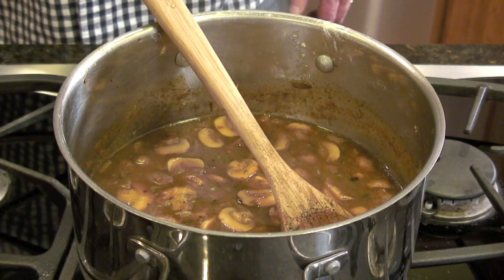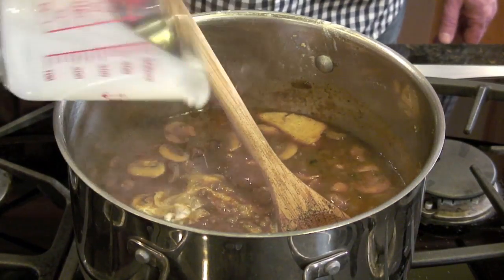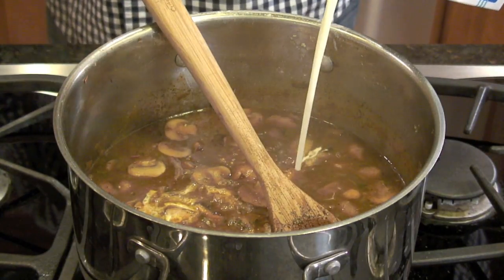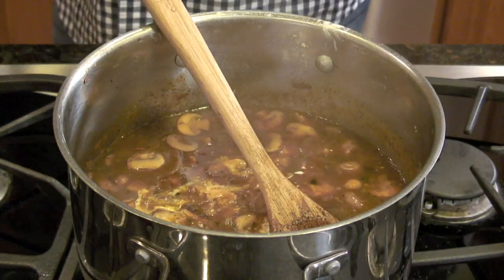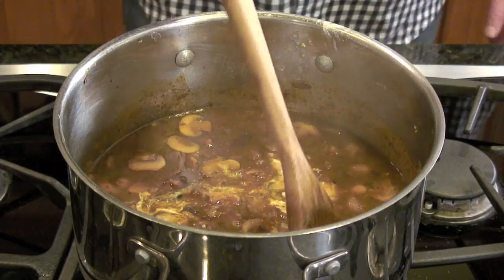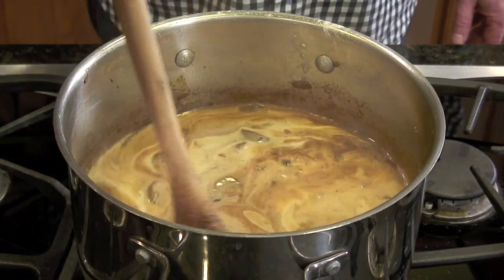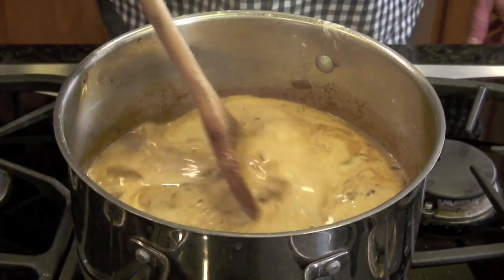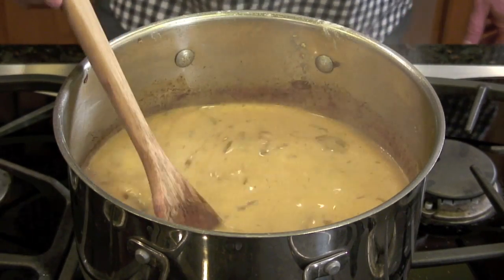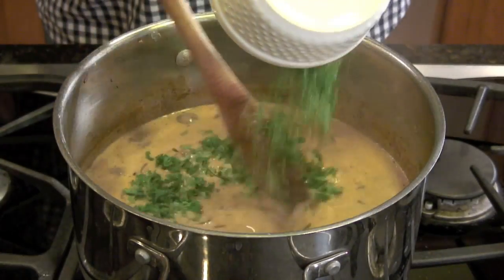Now it's time to add the last ingredients: one and a half cups of half and half, and roughly half a cup of whole whipping cream. For those of you thinking how unhealthy this is — if you're a low carb kind of person, this dish has hardly any carbs at all. It's delicious, creamy, and rich. The last thing to add is roughly a quarter cup of chopped parsley.